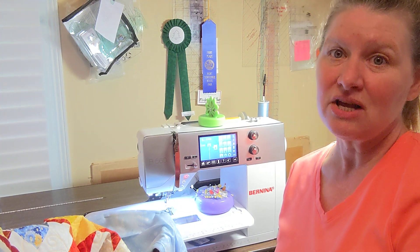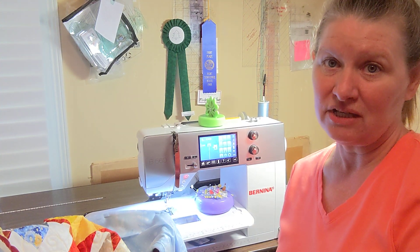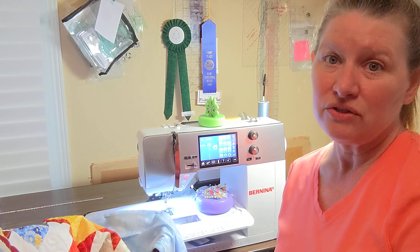Hi, I'm Michelle, and it is time for Talk to Me Tuesday on July 5th, 2022.